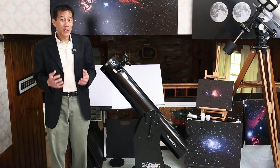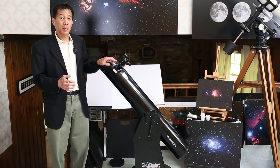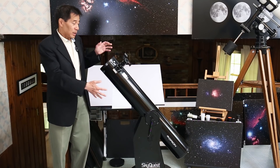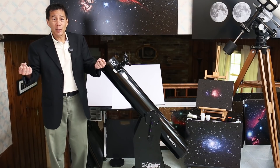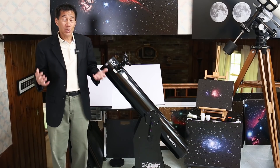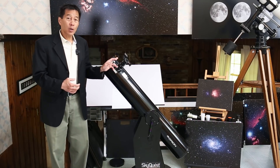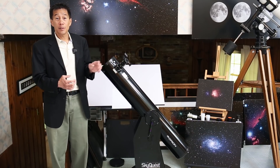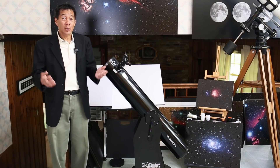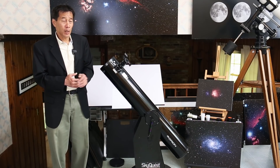But the one change that really concerns me: sometime in the mid-2000s, they changed from a metal focuser to this plastic one. It looks like it's metal, but it's actually painted plastic. This is a long tube and you're going to be carrying it around in the dark — you are going to bang it against something at some point. You better hope you don't damage this focuser, because these are becoming more difficult to find. Ironically, Orion started life as a spare parts supplier, but even today they don't sell very many spare parts, so be careful.